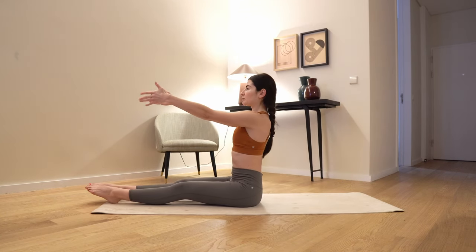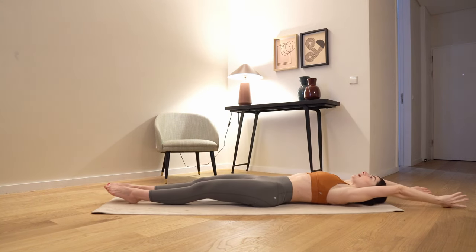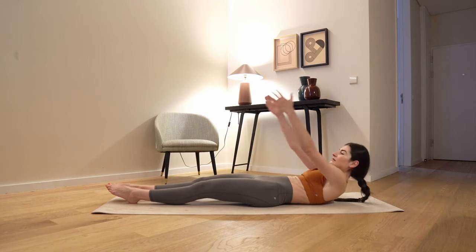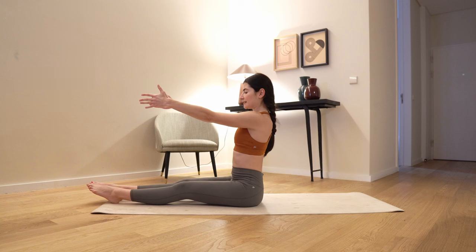Center, extend your spine, last one, let's go back. Inhale arms up, exhale, last time up, roll up and stay here.